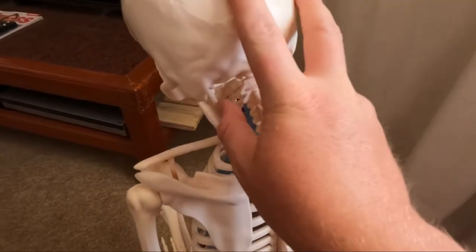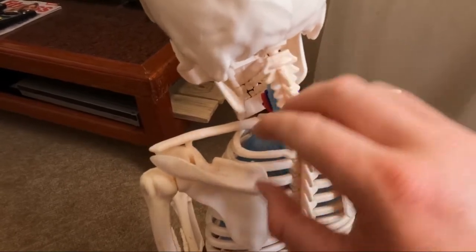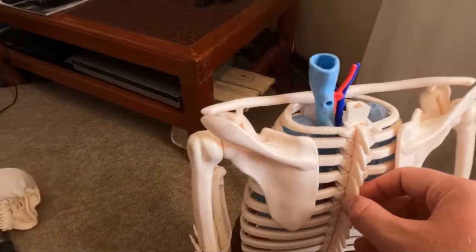The further forward your head is and the longer you're sitting at a desk, this tension on your neck can pull down onto your spine. You see that's what happens when you sit with a forward head and rounded shoulders — your head might fall off.